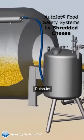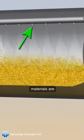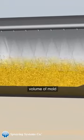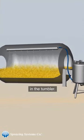Here's how the system works. PulsaJet automatic spray nozzles in FDA compliant materials are mounted inside a stainless steel tumbler. The AutoJet spray controller automatically adjusts the volume of mold inhibitor dispensed based on a percentage of the weight of the cheese in the tumbler.